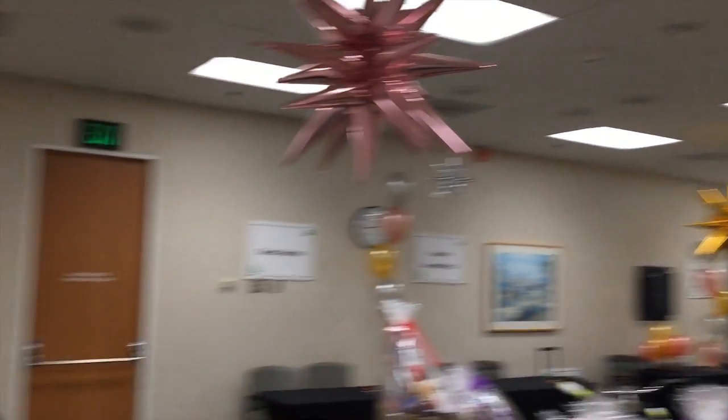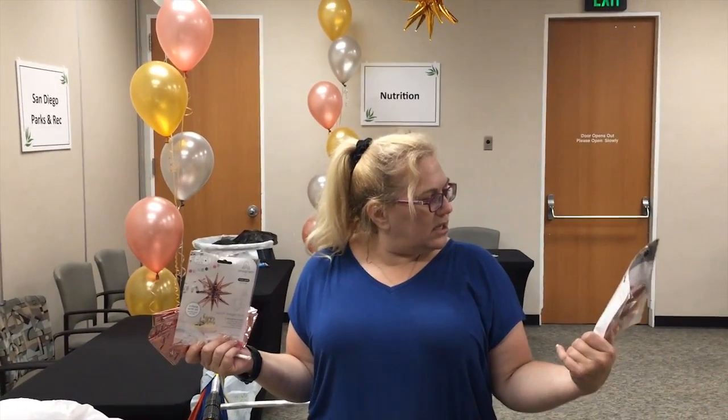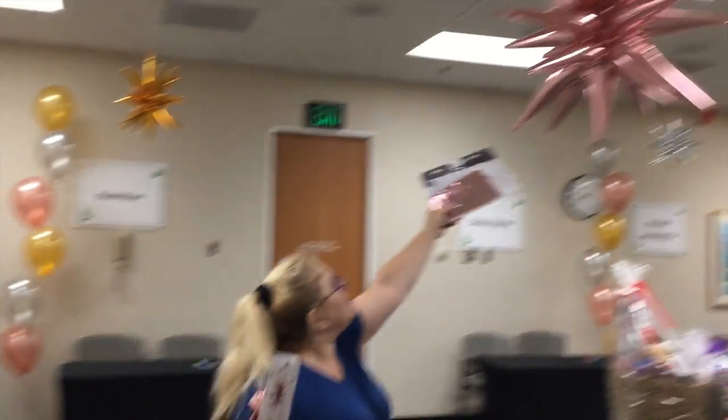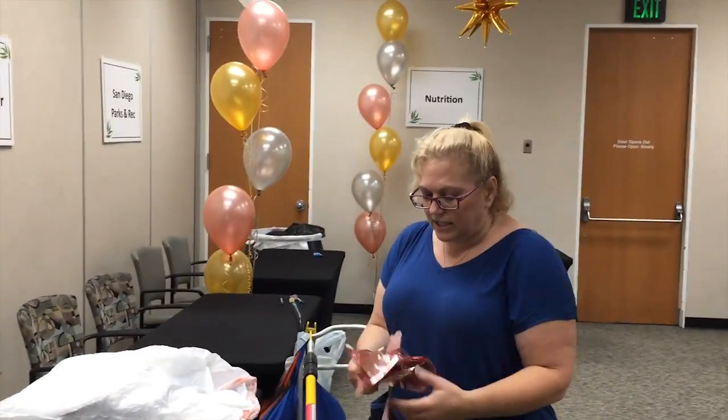These are new balloons by Anagram that I think are really exciting. They're called Magic Stars and they come in 20 inch and 35 inch. The 35 inch are these giganticals over here and the 20 inch are these smaller ones, and we're going to blow up one of these so I can show you how to do this ceiling treatment.